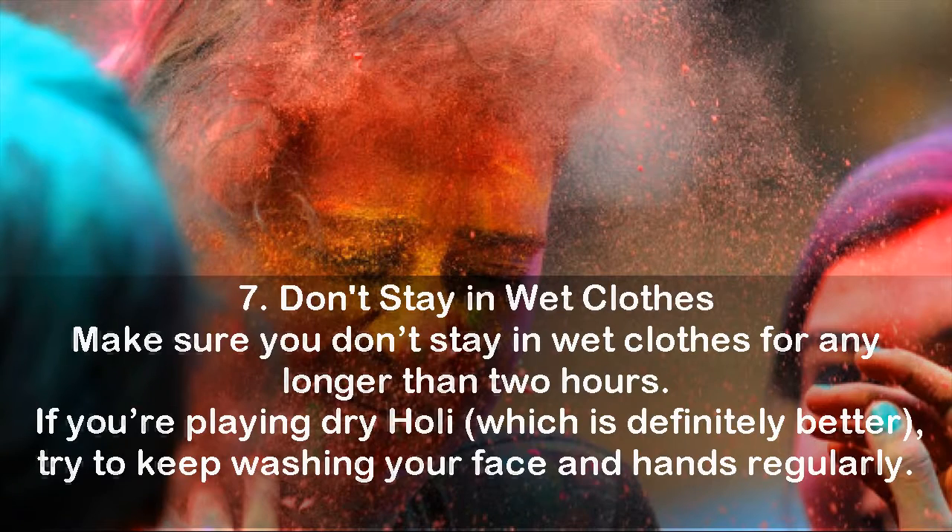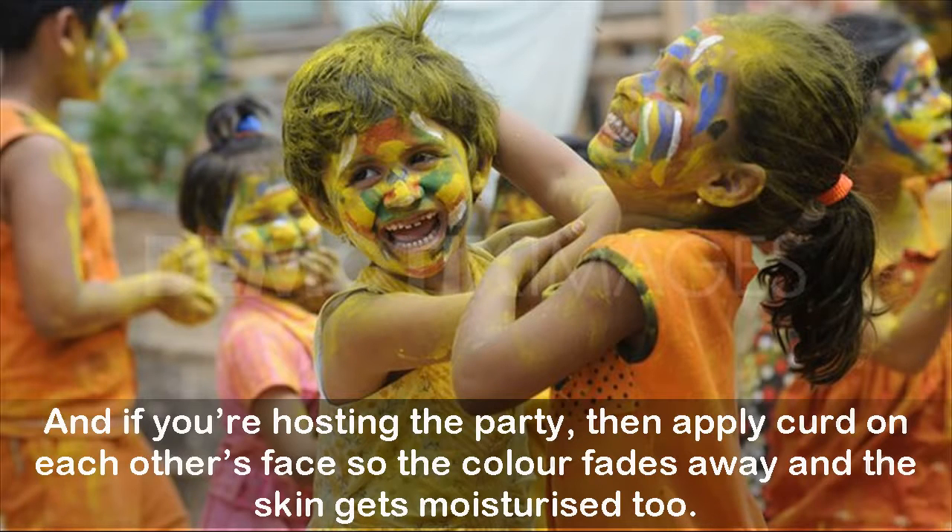Tip 7: Don't stay in wet clothes. Make sure you don't stay in wet clothes for any longer than 2 hours. If you're playing dry Holi — which is definitely better — try to keep washing your face and hands regularly. And if you're hosting the party, apply curd on each other's face so the color fades away and the skin gets moisturized too.